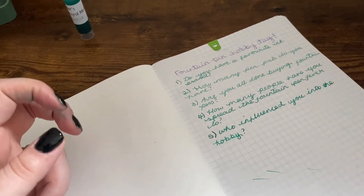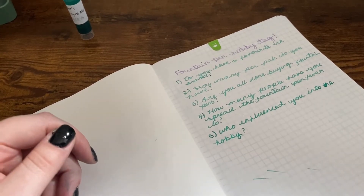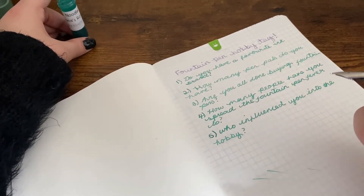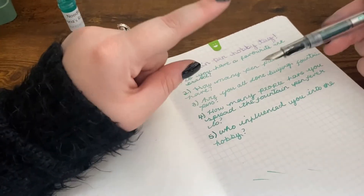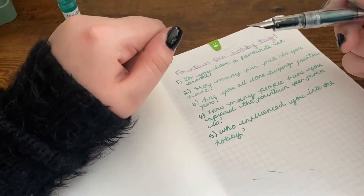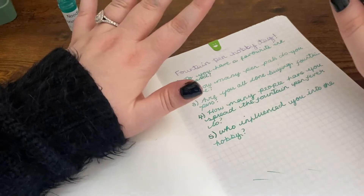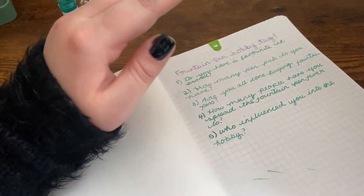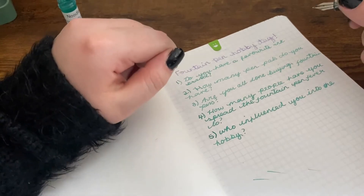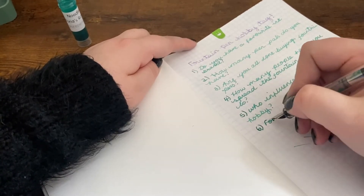Who influenced you into the hobby? I'm not really quite sure. I used to use those disposable fountain pens in school - the Pilot V pens. I've always been into fountain pens but it's been an extension of my art journey over the past year or so. I was using drawing inks and that made me think of fountain pens - obviously I know you never put drawing ink in a fountain pen and I never will - but it sparked that interest and watching YouTube videos made me fall in love even more.